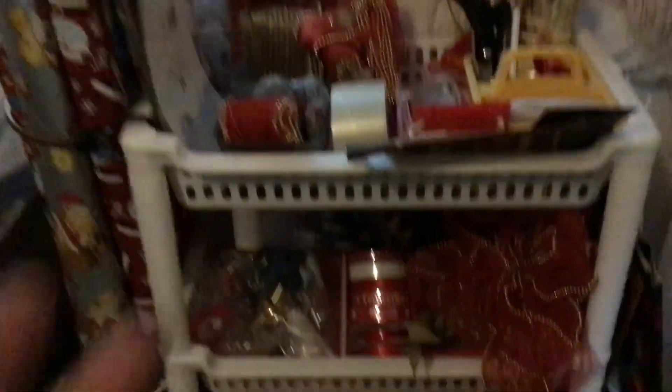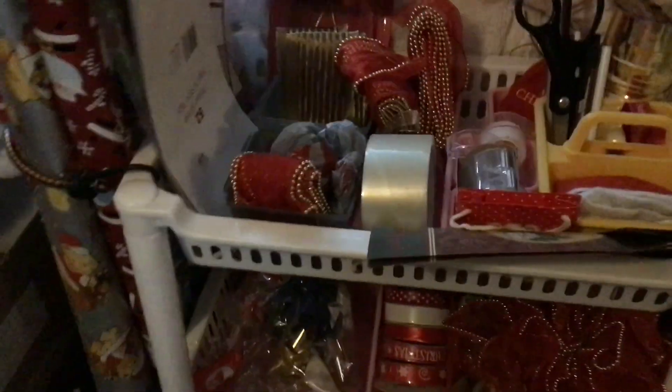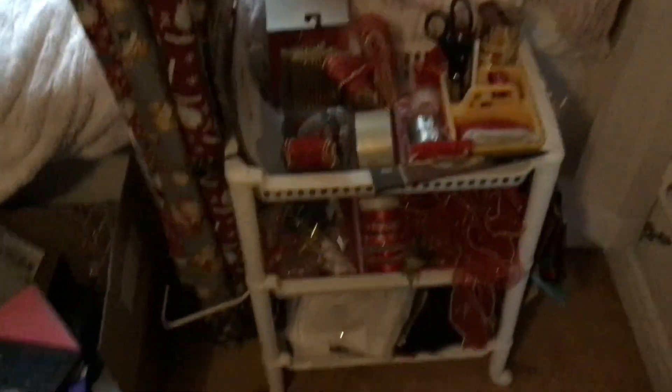You know what you need, and the ribbons — if you use them at home you can reuse them, but if you give them away with a gift, obviously you're not going to get them back. But yeah, that's my little gift wrap cart.